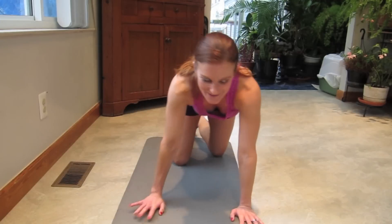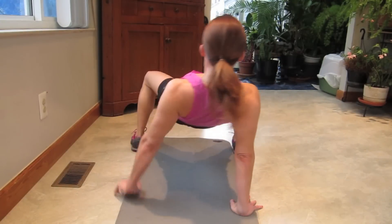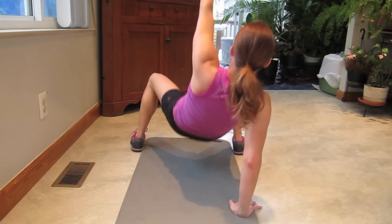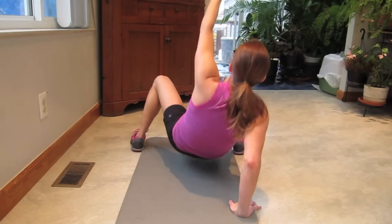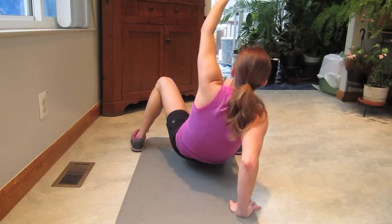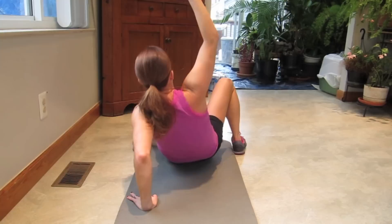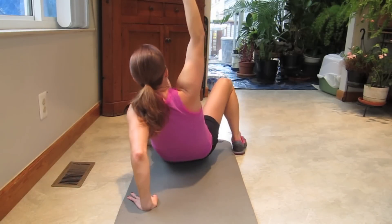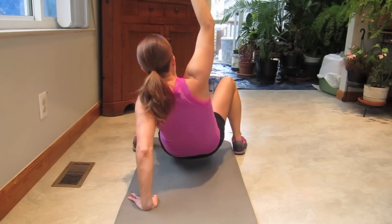Get in that crab position. Let's dip it — one, two, three, four, five. Switch hands, let's go — five, four, three, two, one.